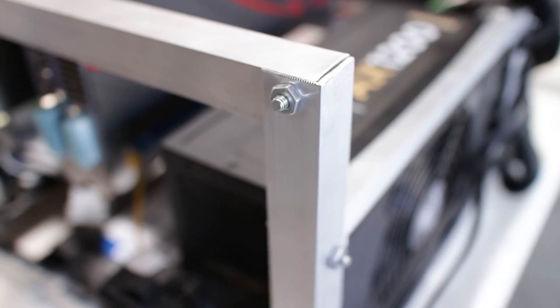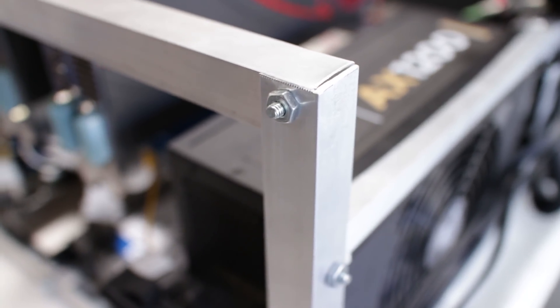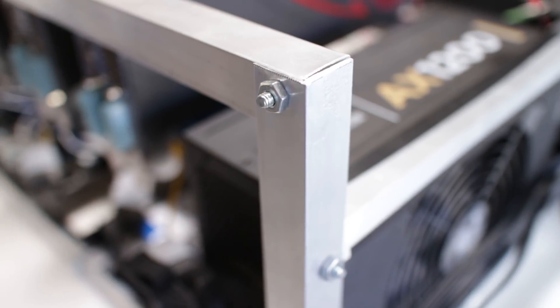Starting off with the frame of the system are some angled aluminum pieces cut to a specific size and held together by either nuts and bolts or by using rivets.